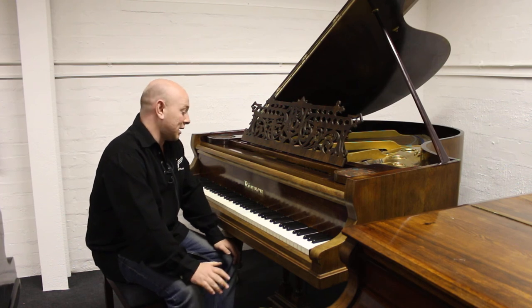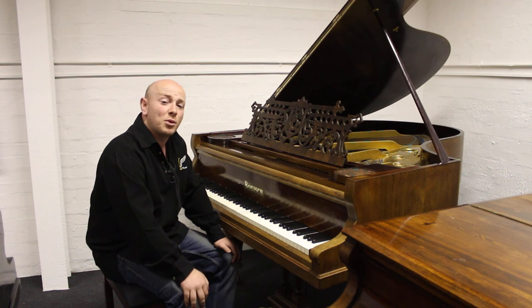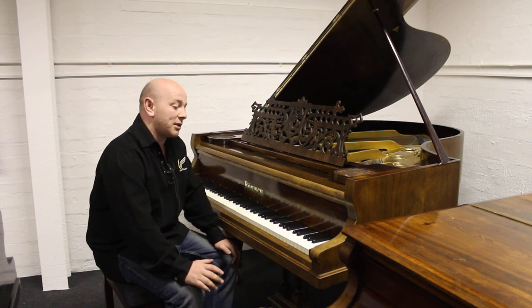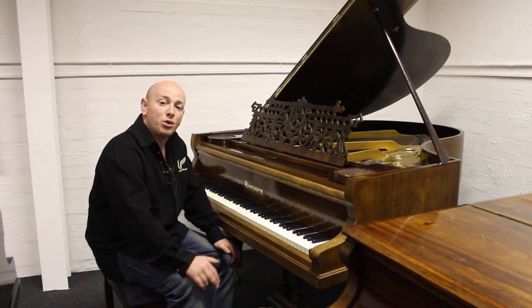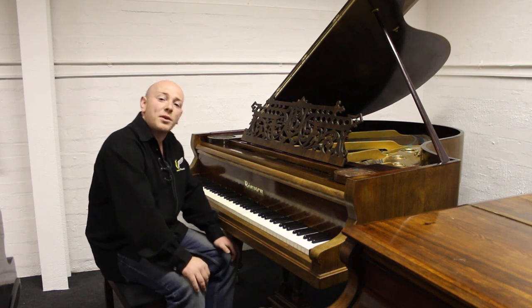Give us a call if you would like to ask any more questions about this piano or any others that you see advertised at the moment on 01623 657 301. This piano is available for worldwide or local UK delivery. Give us a call, we'll look forward to hearing from you. Bye for now.